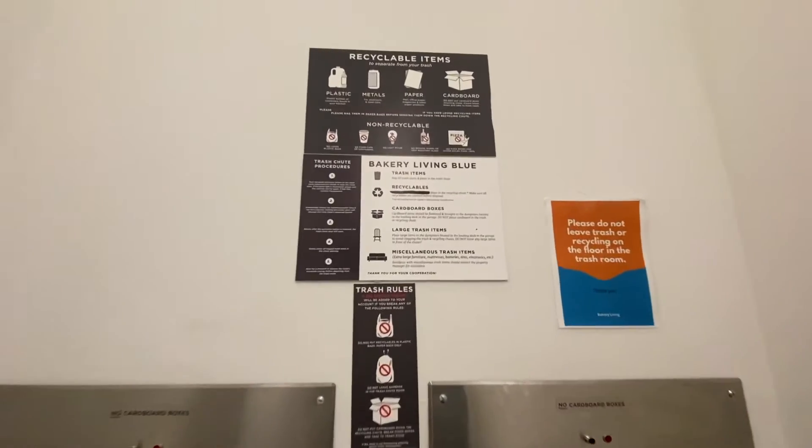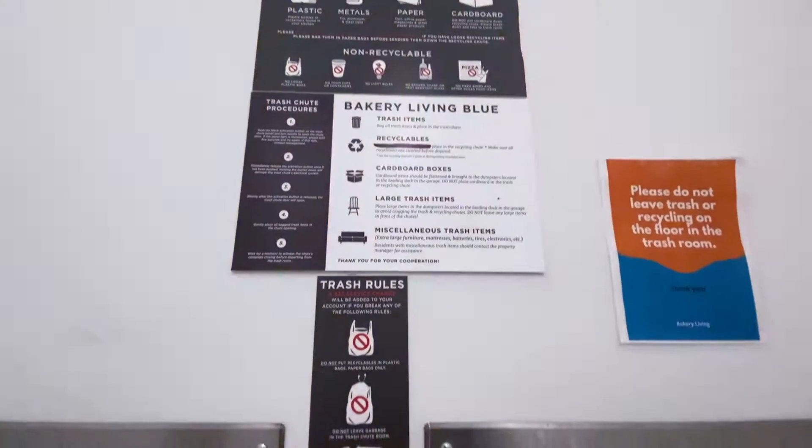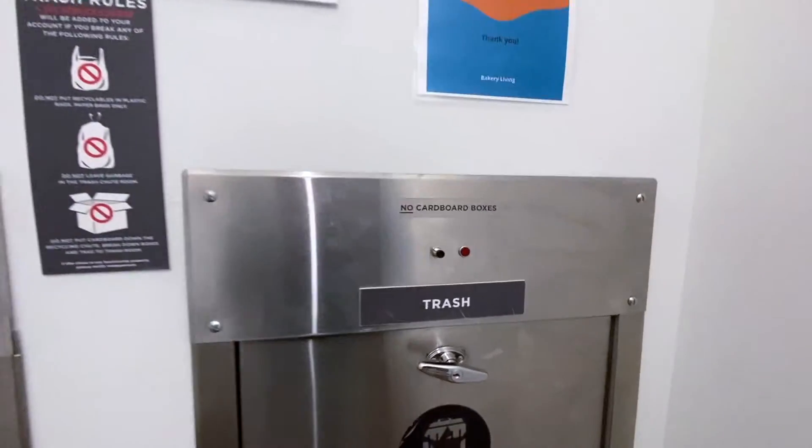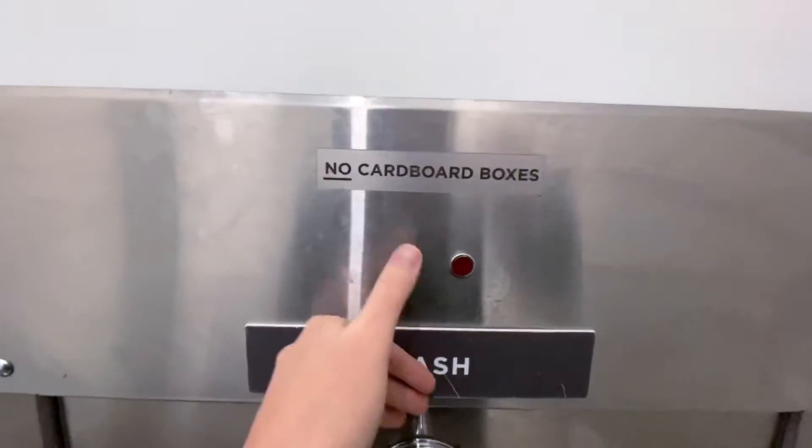Located above the chute is a sign with a list of recyclable items and non-recyclable items, along with rules. To dispose of trash or recycle, press the corresponding black button and pull the chute door at the same time to open.